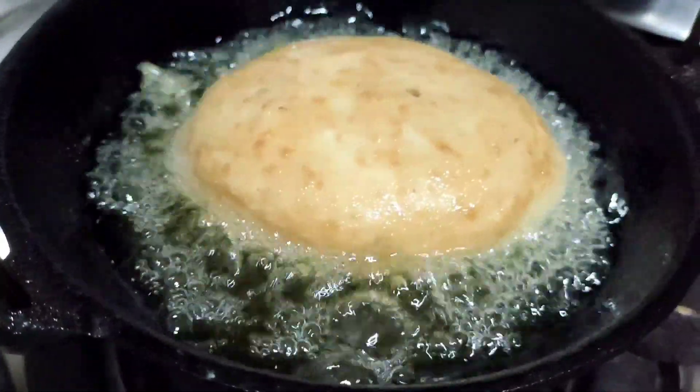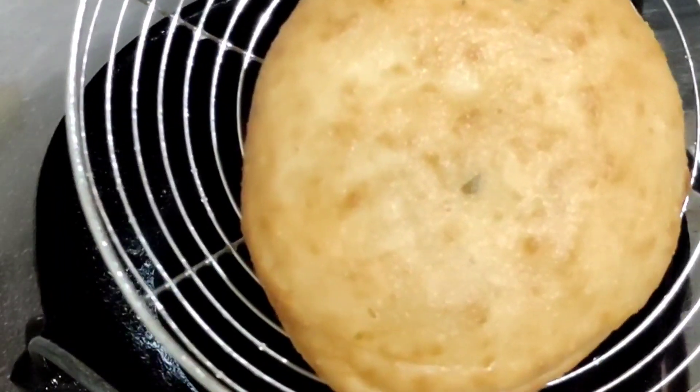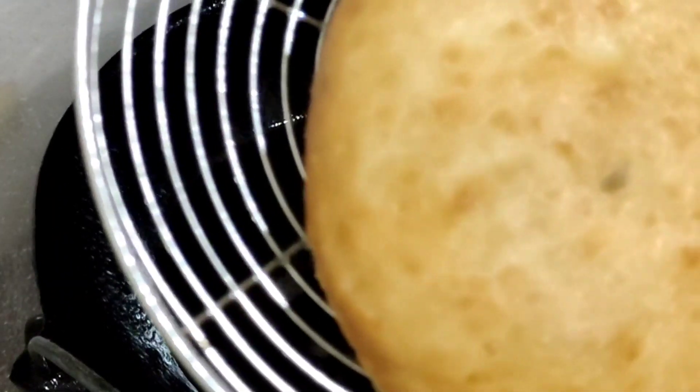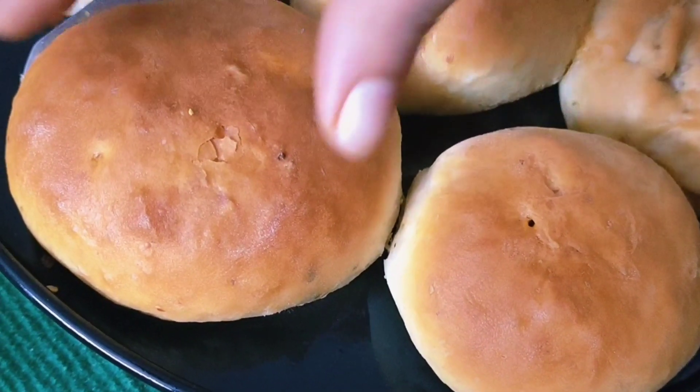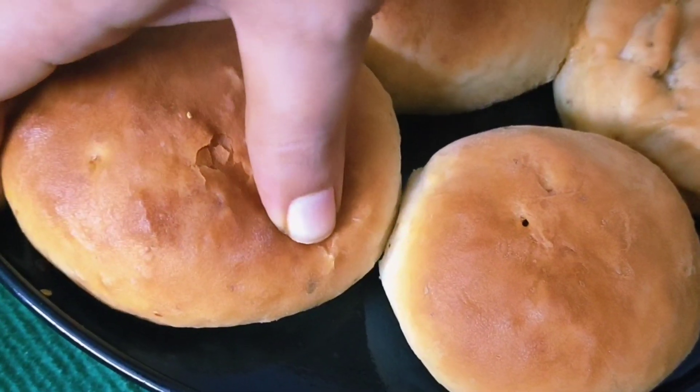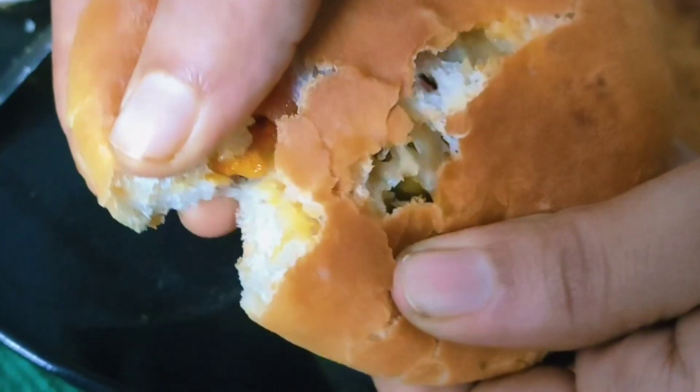We are ready — the fried bun pizza is done. I am going to bake it and it is very soft. We are going to enjoy the chicken filling. Please like, share, comment and subscribe. Thanks for watching.